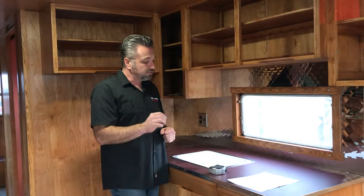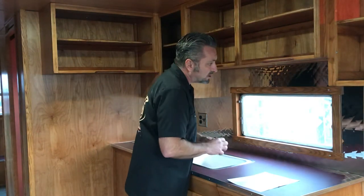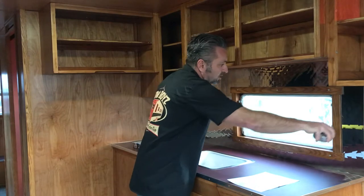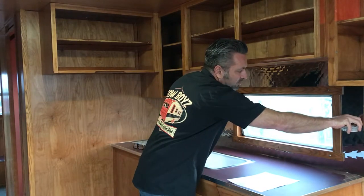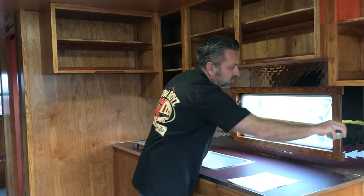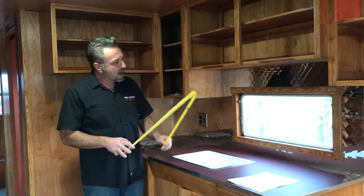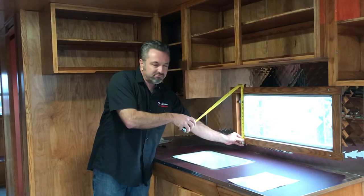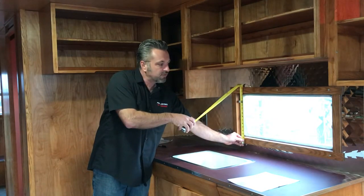When you measure for the surface, you really want to take the measurement that covers the whole thing. You don't want to deduct anything — you want to cover from frame to frame. This one's about 32 and 7/8 inches wide. Then when you're going top to bottom, you would want to cover frame to frame and maybe add a couple inches just so you have complete coverage when you mount them.